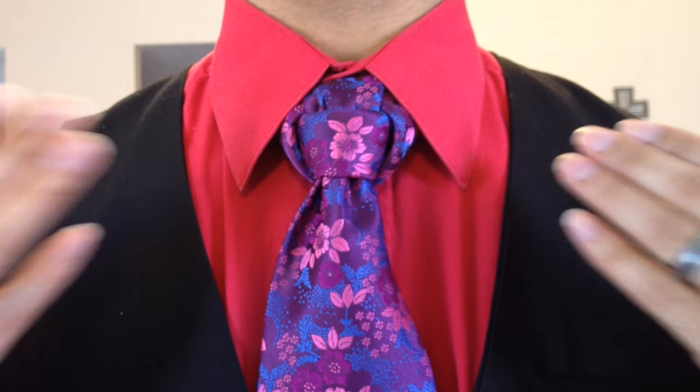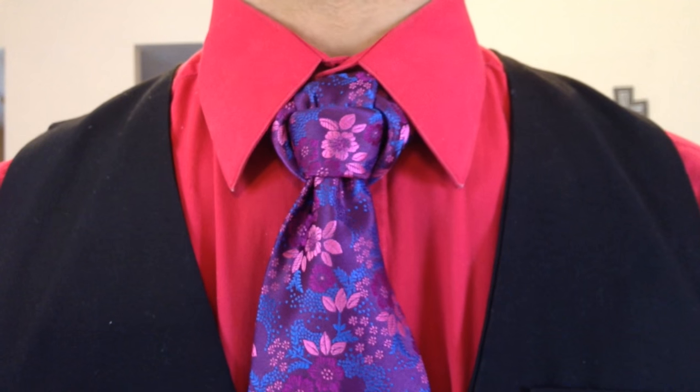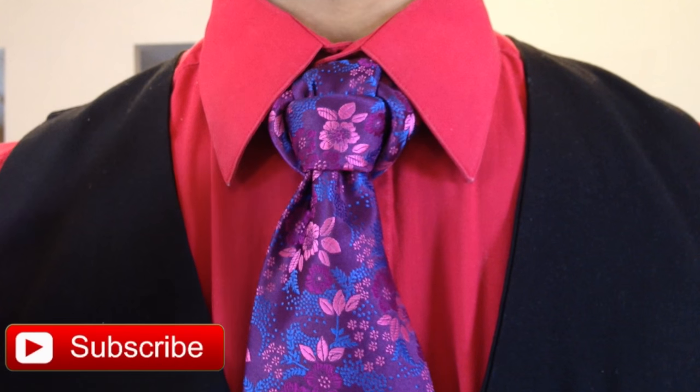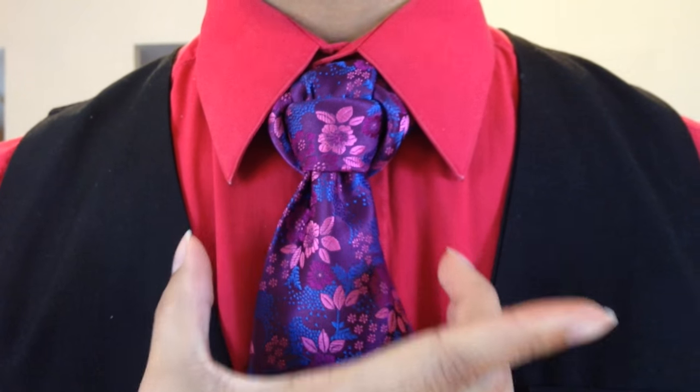Alright, I'm going to go ahead and move closer so you can have a better look and then we will get started. So this one here is the uppercut knot and it was voted for as always by my subscribers because they said it looked like a boxing glove. The thing that I like about this knot is I think it looks really good with just different graphic ties.